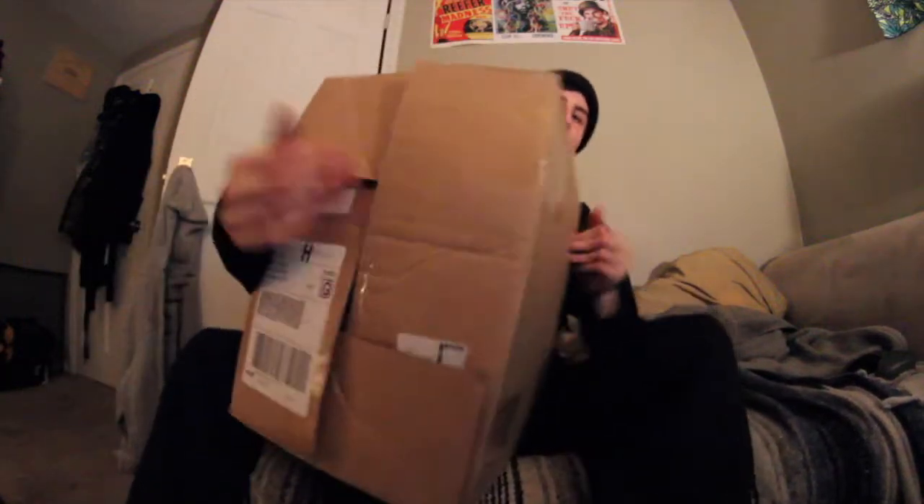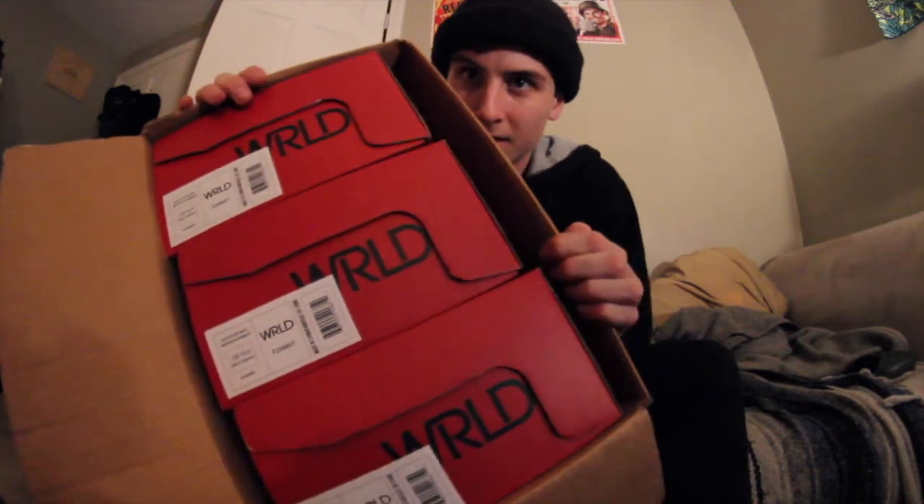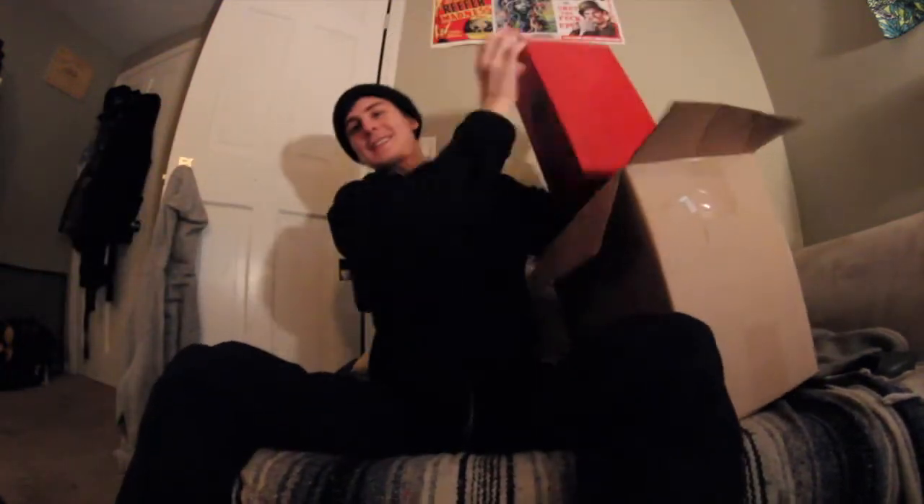Just got a box for Anthony. Gonna open it up for ya. A whole lot of beauty — the New World Shetler Shoe. Take a look.